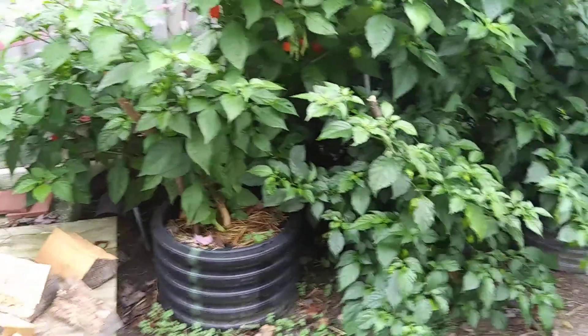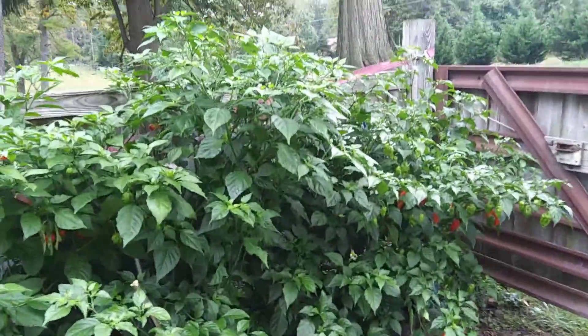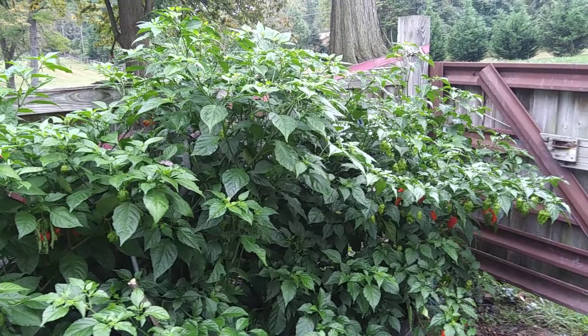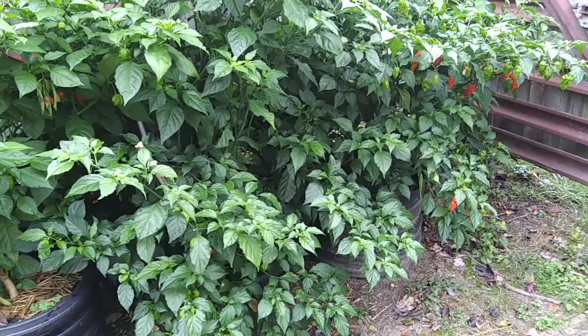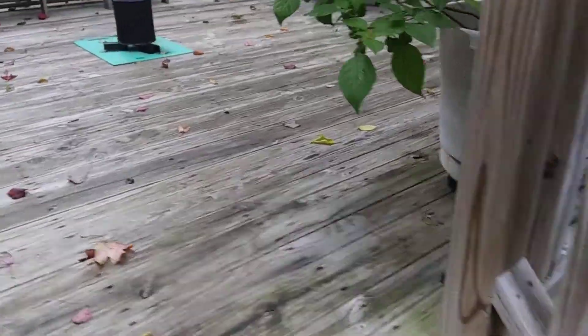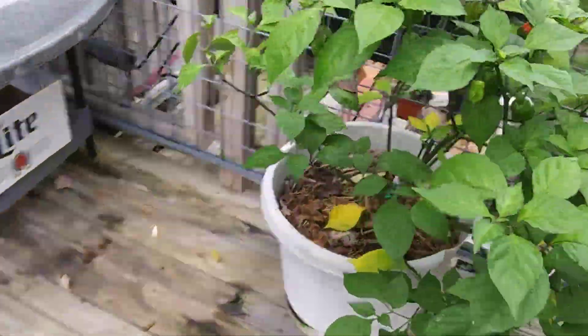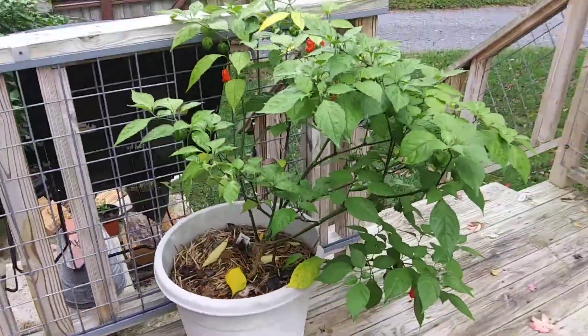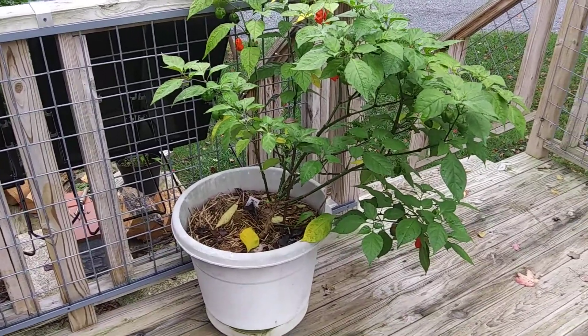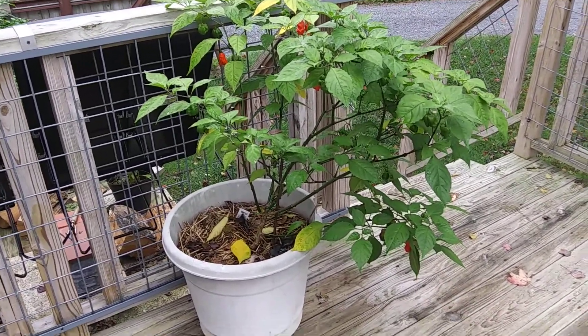I have two others here — these are the red scorpions. As you can see, they're about five feet high and produced extremely well. But going back to the one up on the deck, as you can see this one's thinned out and it's dropping leaves rather quickly, which the other one is not doing. So if I had to make a choice...